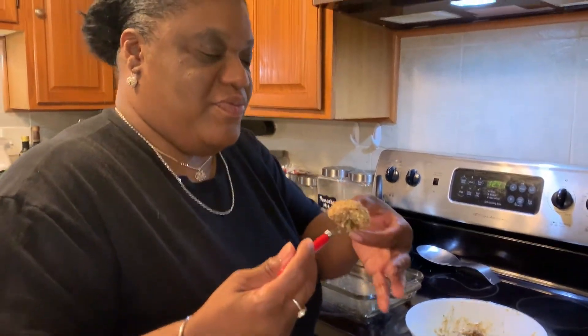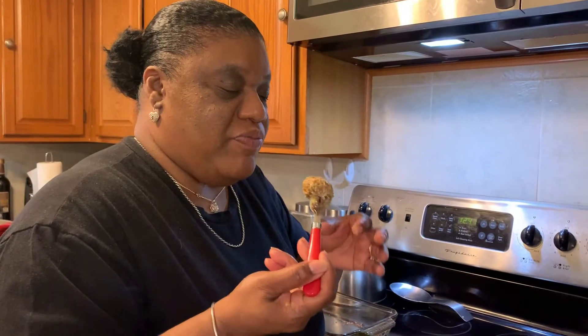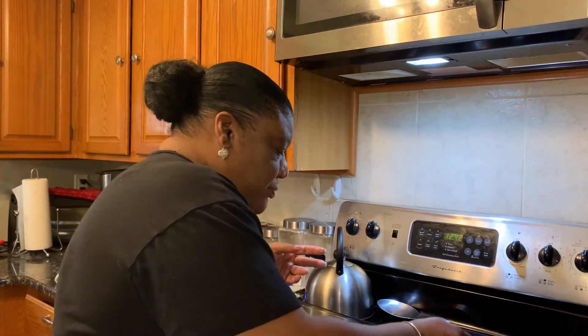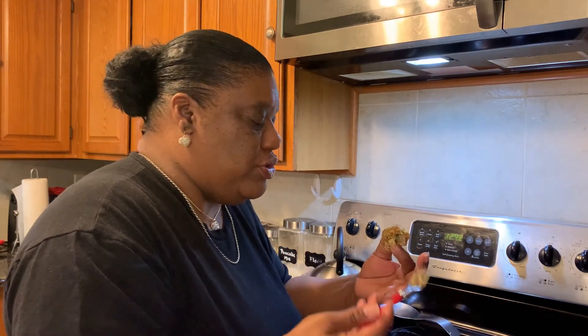Let's give this a try. It's hot. It's too hot. It's good. Oh my gosh. I give this a thumbs up. This is really good. It's real good.